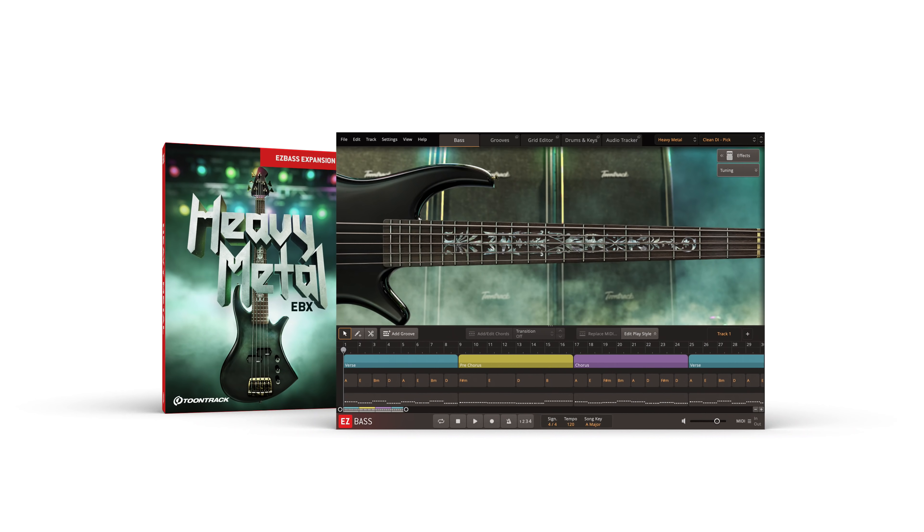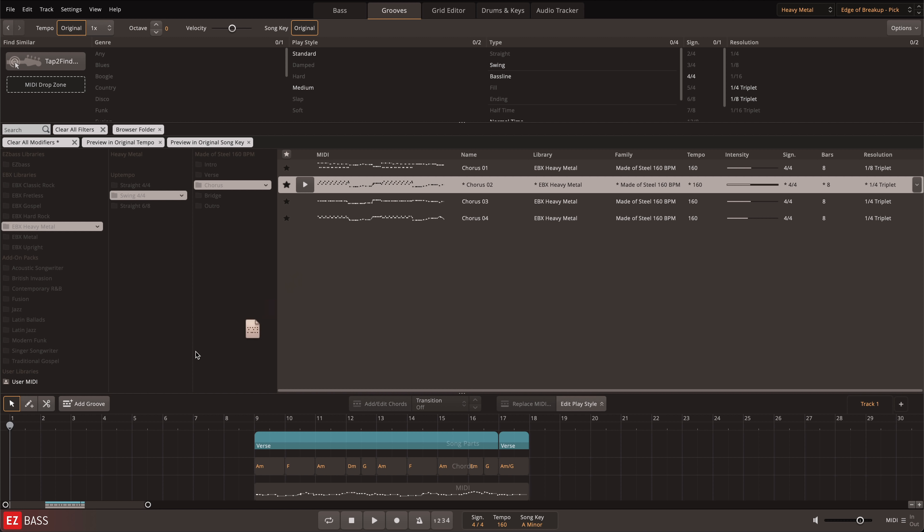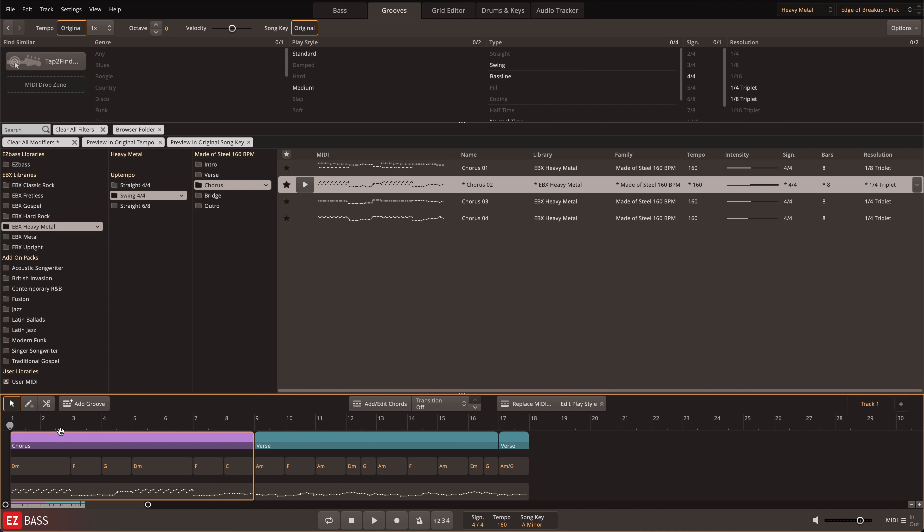The Heavy Metal EBX includes a custom MIDI library that offers a broad collection of bassline variations inspired by late 70s and 80s style riffs to modern day offerings.